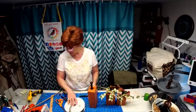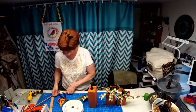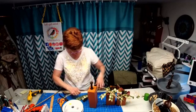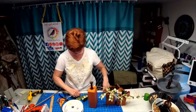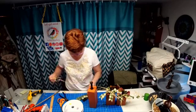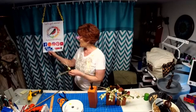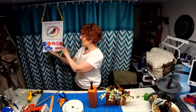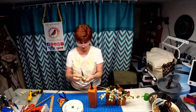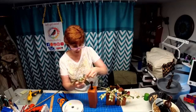Let's get some raffia and tie that sucker to the spool. If you're not already following me, I have Facebook, Etsy, Instagram, Pinterest, and YouTube — you can find me on any of that social media.